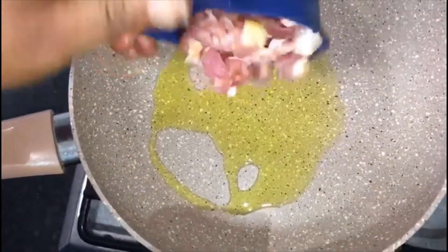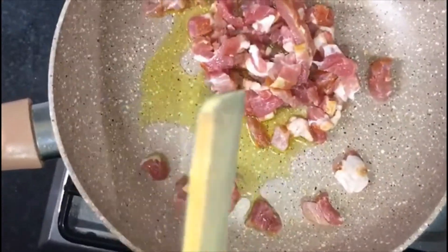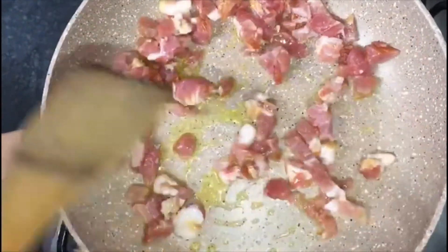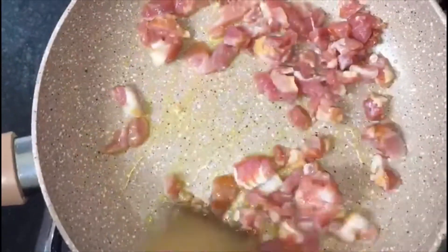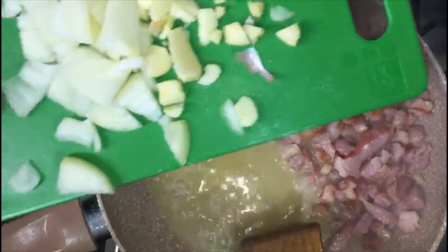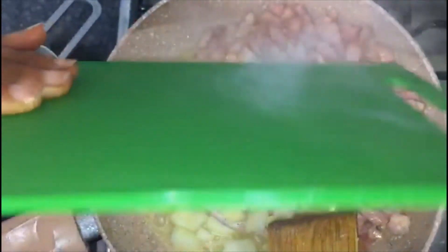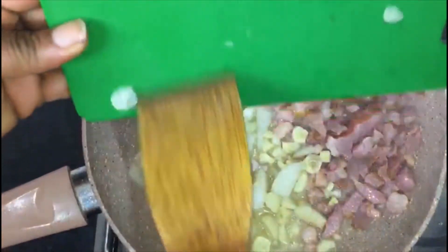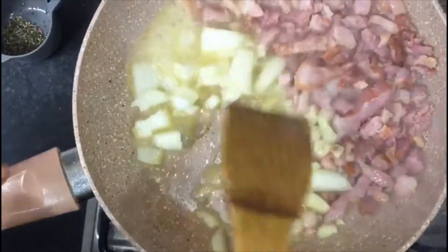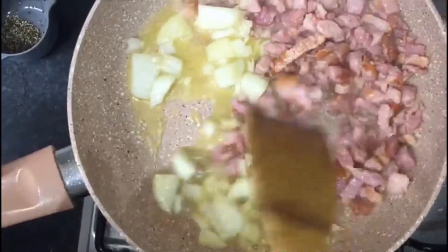I will add in my bacon. I am going to soak it about 30 seconds. I will be adding my garlic and onions.